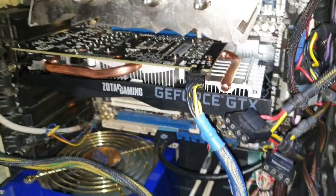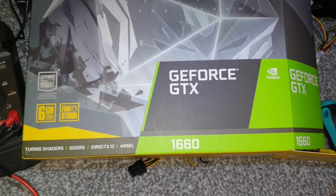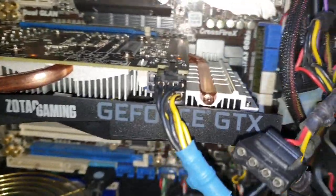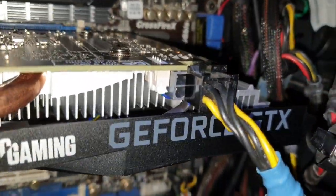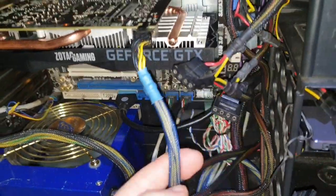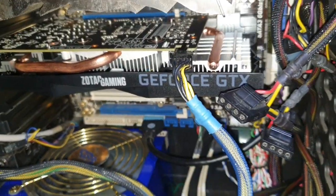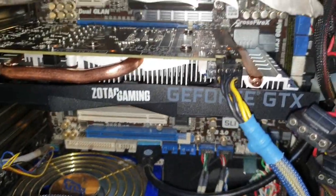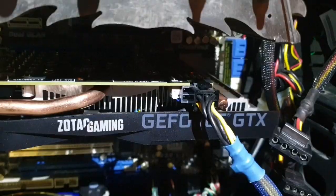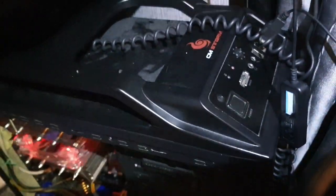We've just bought a new Zotac GTX 1660 with this kind of power connector - a single one with eight pins. Unfortunately I have just one six-pin connector, and I tried to connect it just as I used to do with the previous card with a similar layout. When I tried to turn it on, I've seen this error.